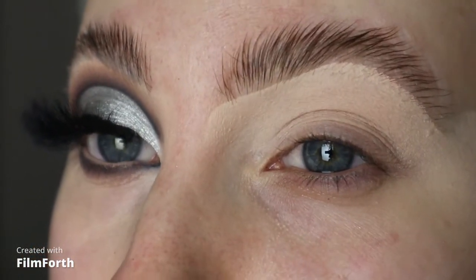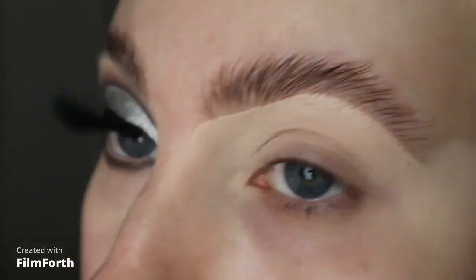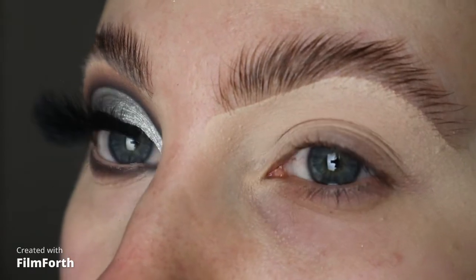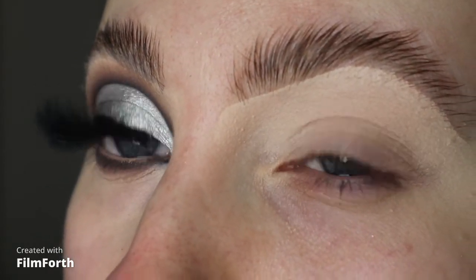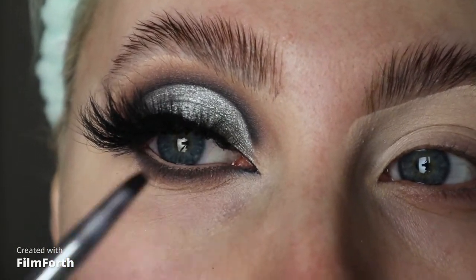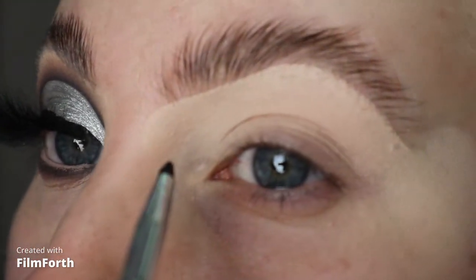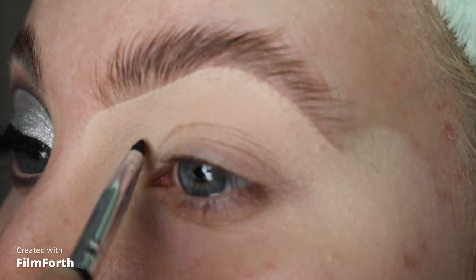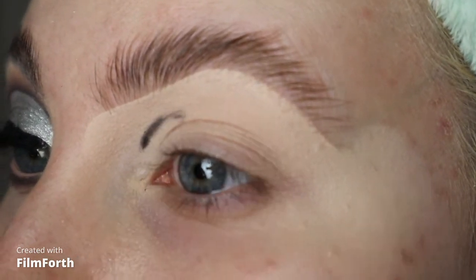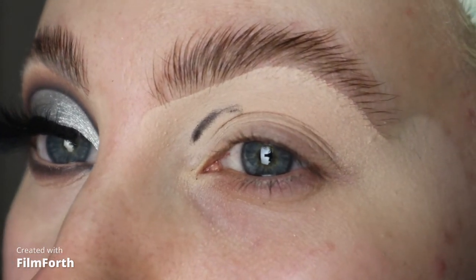Hi guys, so we're all nice and zoomed in now. I'm going to be taking the darkest shade from the Orgy Palette — this one's called Glory Hole. I'm just going to take this on my really small pencil brush just to help sketch out the shape, because we're just doing this look here today which is quite a rounded smoky cut crease. For this part I just keep my eye open and sketch around the shape of my eye.